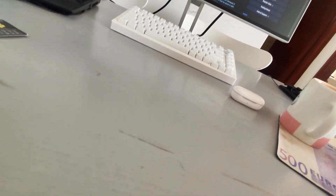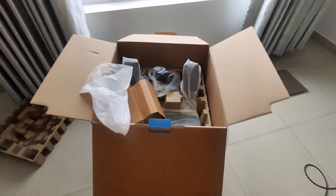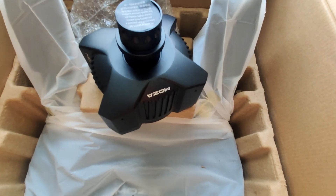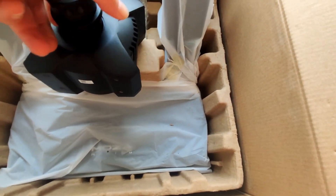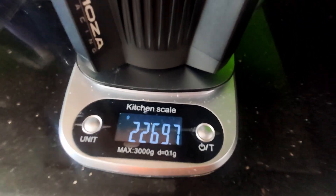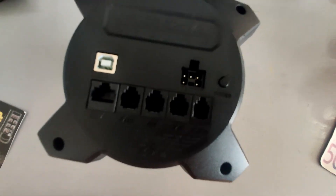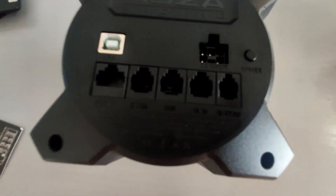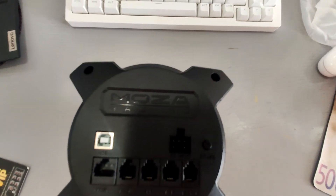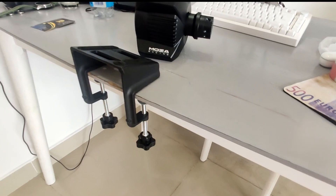As you can see my table has a little lip here but the clamp seems to fit very nicely. This is how it clamps on. Now let's take a look at the Moza wheelbase itself. This is pretty heavy — 2.3 kilograms. Underneath you have four mounting screws. There's the DC input, pedal, dash, SHF, HB and e-stop ports. No idea what Moza means at the moment. Here it is with the clamp attached.